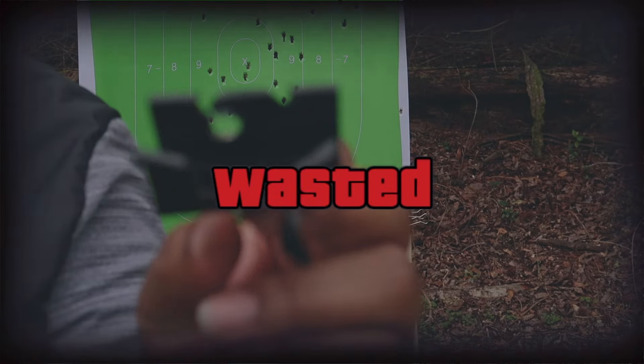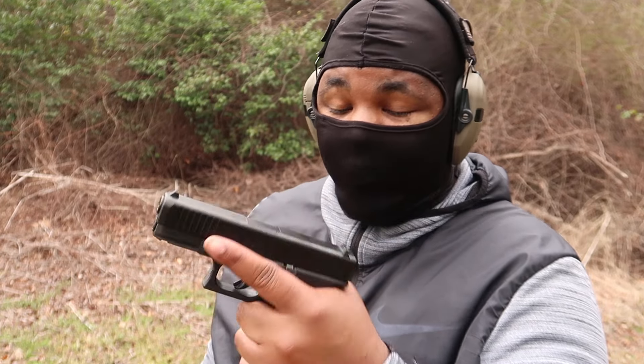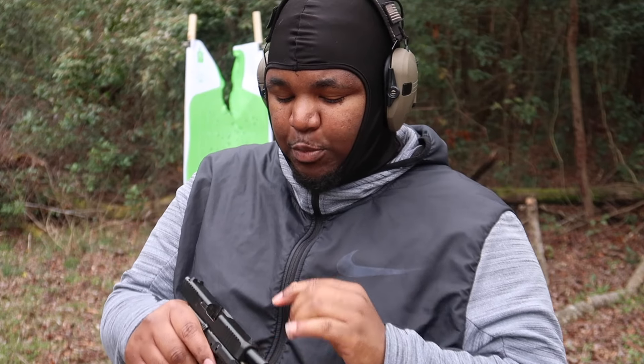Rest in peace, clip — you were holding it down for a good little minute, but you had to be sacrificed. After running this G Flex for all these rounds, this thing is hot. After running the G Flex for all these rounds, to only have two malfunctions after the Glock springs got full of mud and dirt — that is amazingly tremendous. This G Flex is pretty nice.